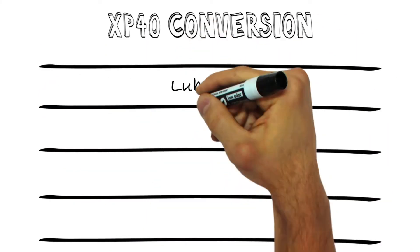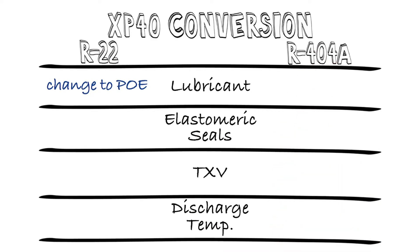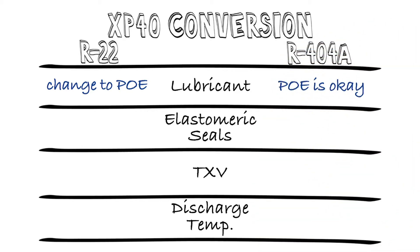Let's take a quick look at some of the major differences. For R22 systems with mineral oil, you need to change the oil to POE, like you would with any other R22 conversion. 404A systems should already be on POE, so as long as the oil is in good condition, no change is needed.